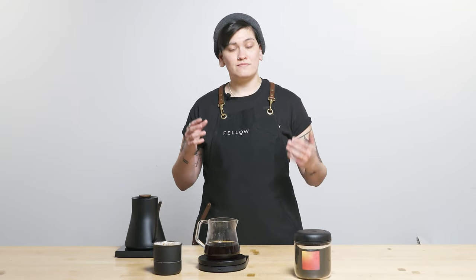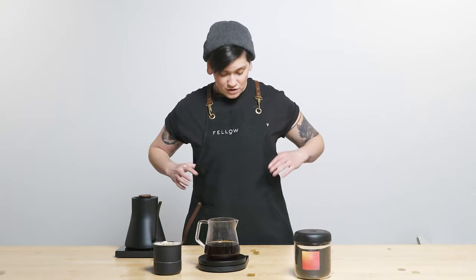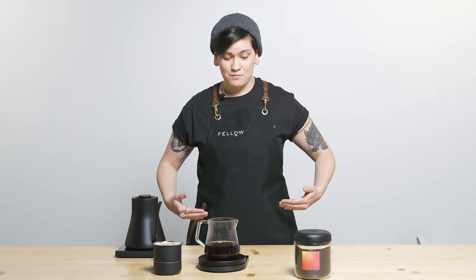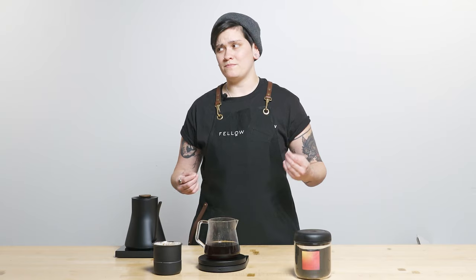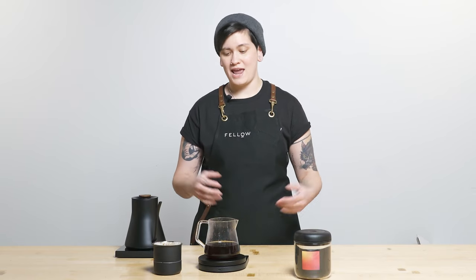Thank you so much for joining me this week. A big thank you again to Black and White for bringing us this delicious coffee. And on a side note, a very big thank you to Yellow Stuff for bringing me this apron — y'all go check out Yellow Stuff, this is the highest quality apron I've ever held, let alone owned. Thanks everyone for being here, enjoy the coffee, and I will see you next week for the next brew guide video.